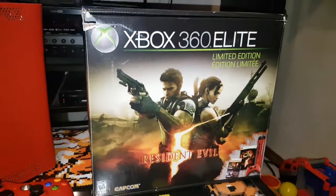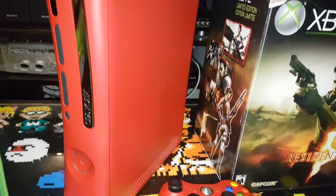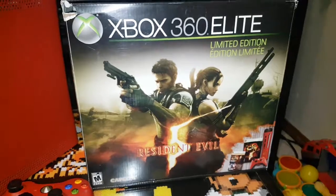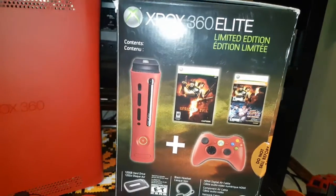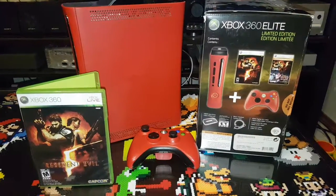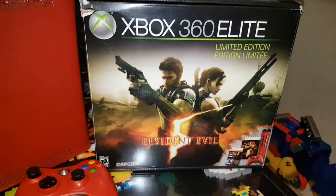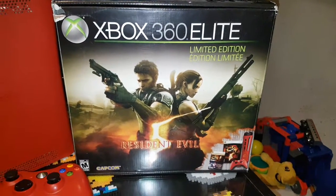I personally haven't seen many of these around. I'm assuming it just didn't sell too well because it's a pretty bland special edition. I do admit the box is pretty cool, so I'll give it that. That's gonna wrap up this video of the Resident Evil 5 Xbox 360. Thanks everybody for watching — I am the Console Collector, so until the next video, happy gaming.